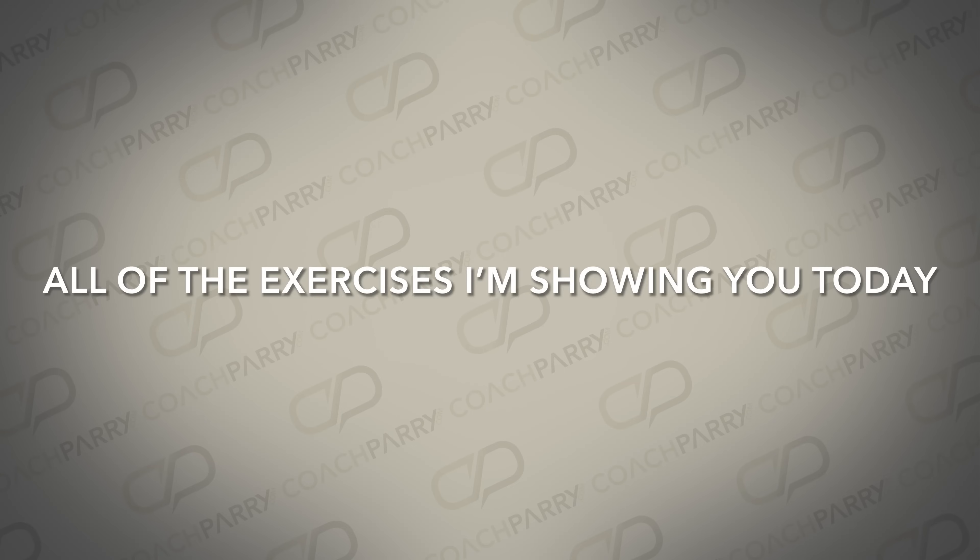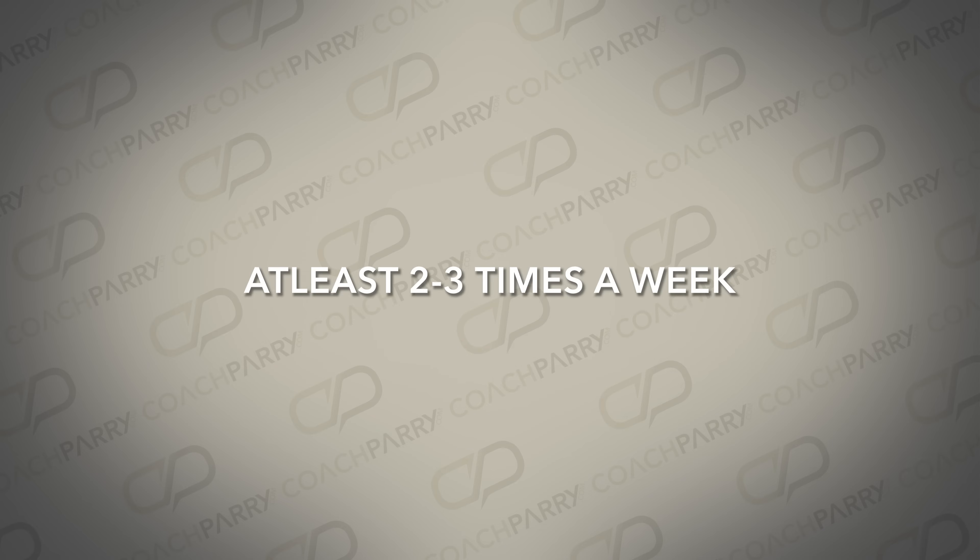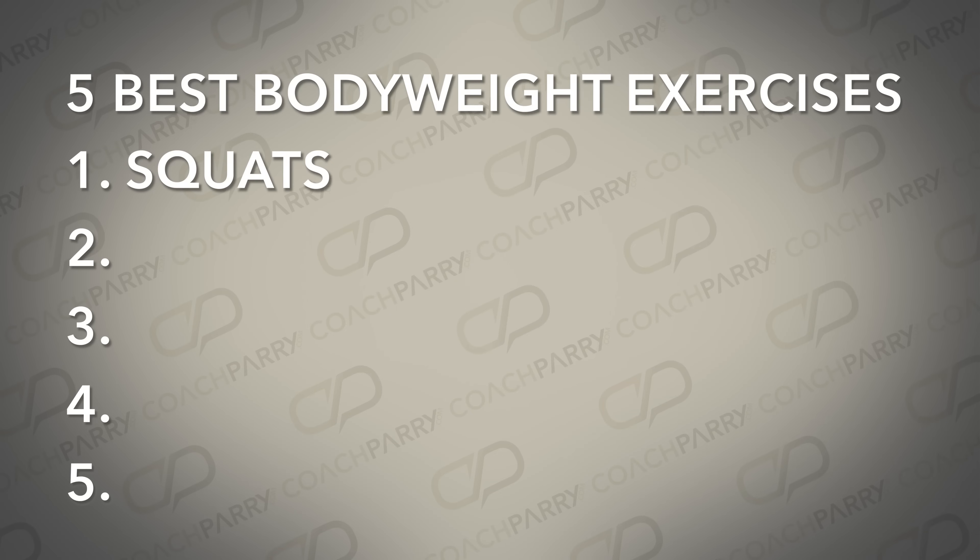All of the exercises I'm showing you today can be done as their own session at least two to three times a week. But I love it when people do mini doses throughout the day — for example, when you're sitting waiting for the kettle to boil, it's easy to pop in a couple of squats. Doing them as tiny doses throughout the day will have no impact on your schedule, but it'll have a huge impact on your strength.